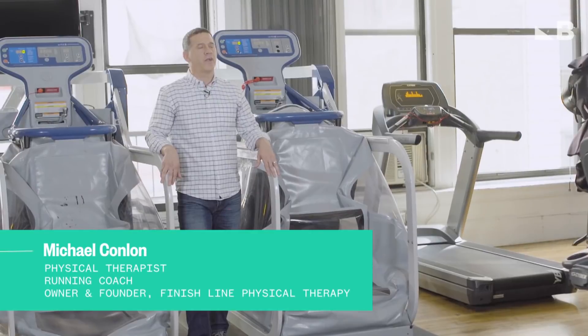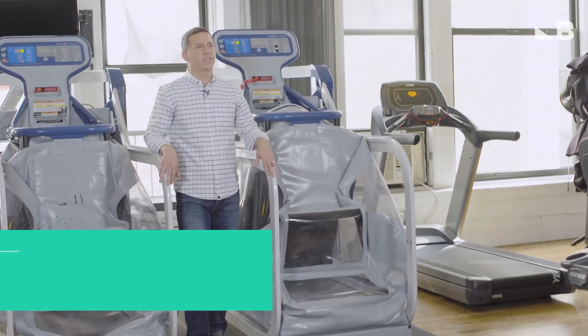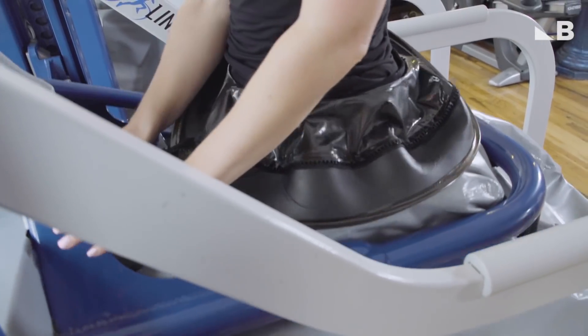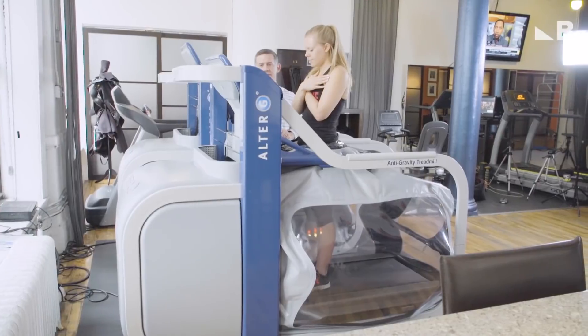Brianna is here with some complaints of knee pain, so today we're going to get her on the Alter-G to see if we can fix her issues. The Alter-G treadmill is a training device, a rehabilitation device. It uses air pressure to unweight somebody by up to 20 to 80% of their body weight. I'm hoping by getting on the anti-gravity treadmill I can diagnose my issue, which may help other people figure out what they're doing wrong so they can have less pain too.